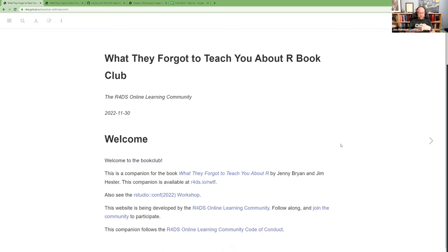Here we go — this is the first meeting for the 'What They Forgot to Teach You About R' book club, or workshop club, because there is a book but it's not the full content. There are workshop slides too. We're going to be going through the book and the slides, learning all the stuff that Jenny Bryan and Jim Hester put together about things you don't necessarily know you can or should do in R.